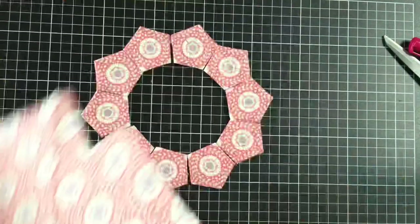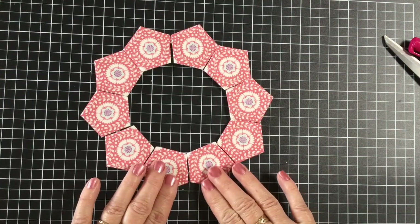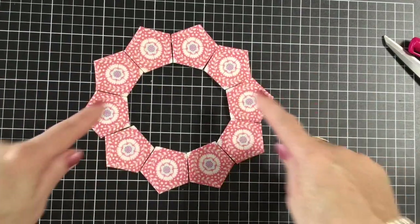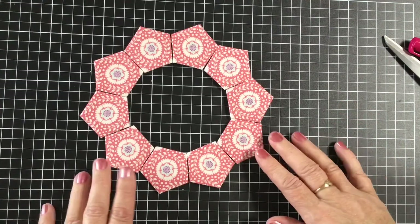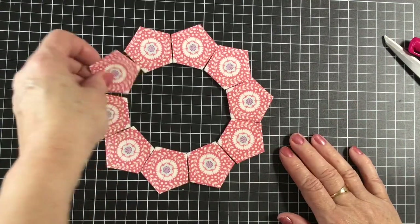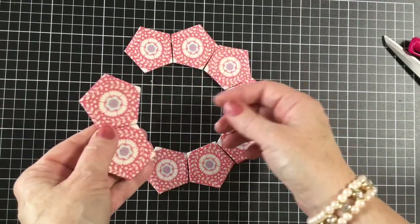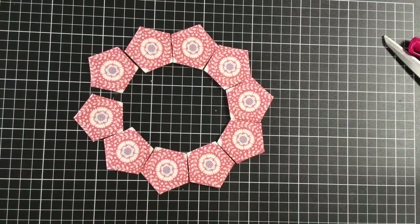This is what you will have — all of the pentagons — and this is how they'll be sewn together. Fussy cutting them gives a beautiful pattern. We're going to take two, flip them over so they're a matching pair, and sew them together. For that I'm going to use a different camera — normally I'd use an overhead camera but I keep going off camera.